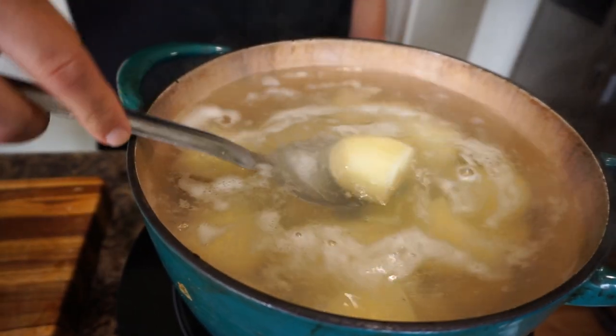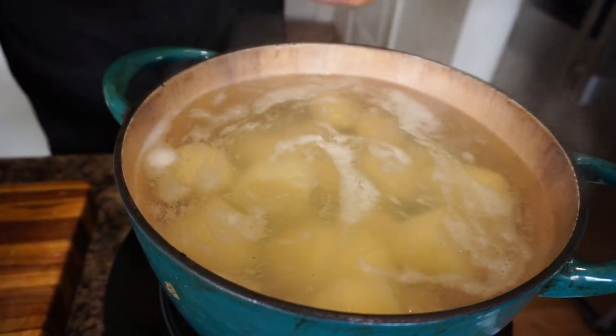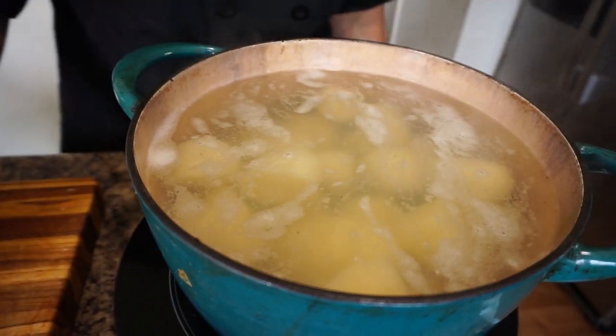The potatoes are cooking — they're going to take about 20 to 25 minutes to be soft enough to mash. At that point I'll take them out, strain them, and add the rest of the ingredients when we come back.